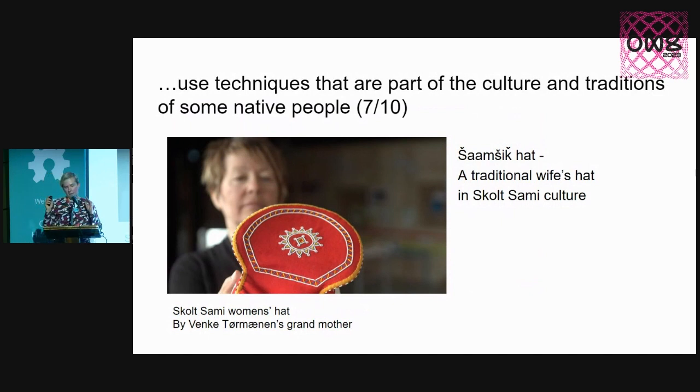Number seven, and I want to spend some time here because this is a tricky topic: I wish there were projects using techniques that are part of the traditional culture of some native people. Here I have an example from the Sami people — I come from Finland, and the Sami are the native people of Norway, Sweden, and Finland. But I wish that the person who certifies such a project is part of that culture and tradition. I could not certify something like this because I don't know how the culture and the craft works. But I wish I could learn from the documentation and certification, and enjoy and get more ideas into my own making. Similarly for selling — the people who sell such things should be from that culture.